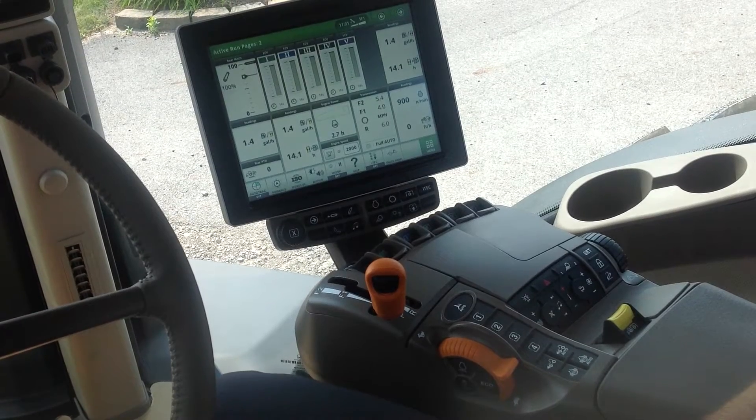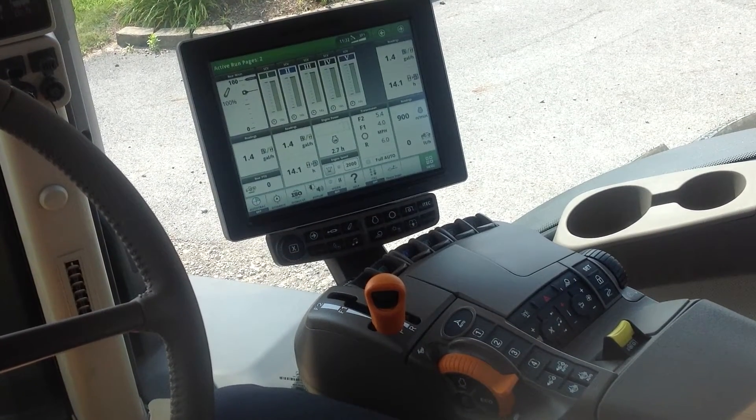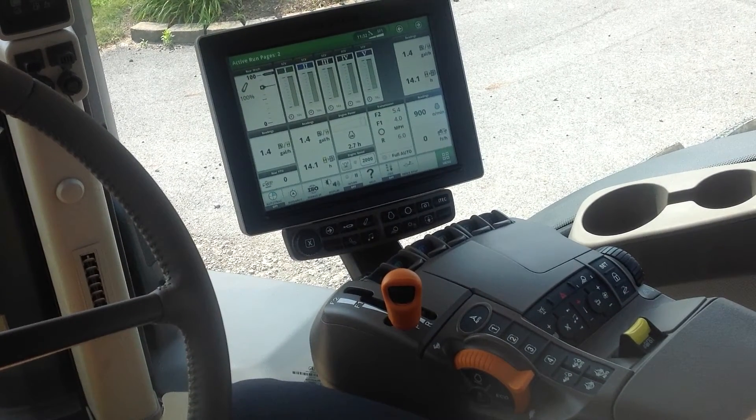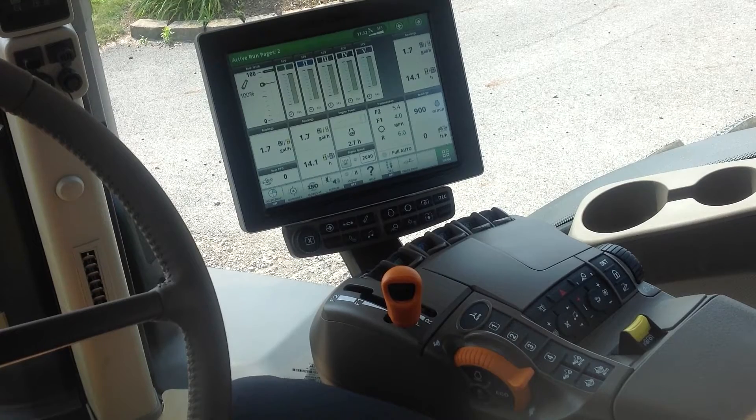This video today is brought to you by Canning Equipment in Ann, Ohio. And today we're going to talk about IVT transmission operation for transport situations.